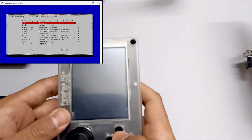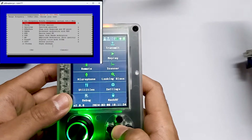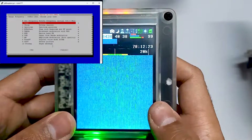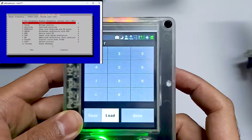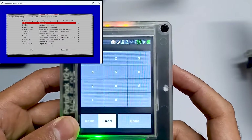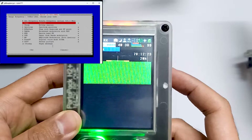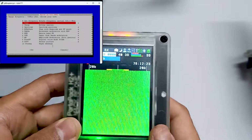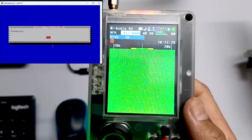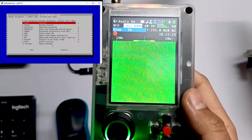Let me turn on my PortPack. I am using version 2.0 Mayhem, which is the latest. Let's go into receive and see the signals in audio. Let me set the frequency to 433. Over here you can see there is no signal right now. Let's select the first signal which is a tone. Let me hit enter and over here you can see a tone signal. Let me click OK and the signal is gone.